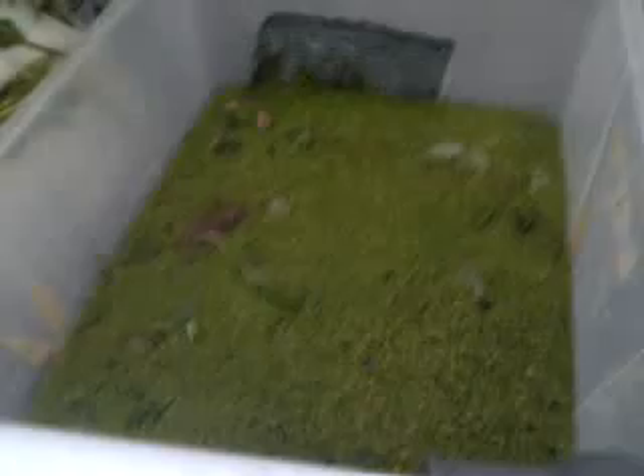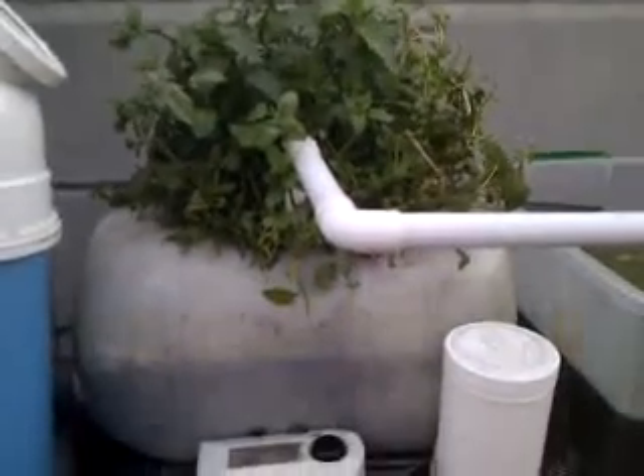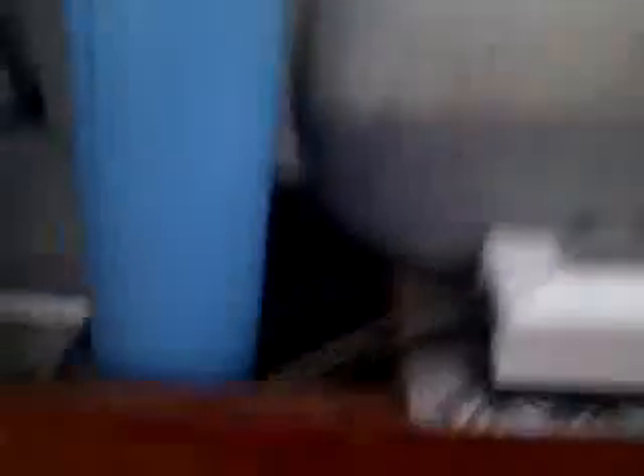Right here by the drain you'll see there's a one inch pipe coming from the high pressure line, going right up here and teeing off on the left hand side. I've got a few drops going into my duckweed tank, and it's overflowing at the back right into the fish tank.